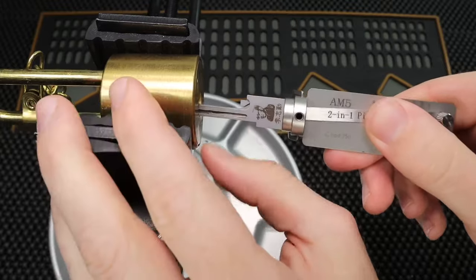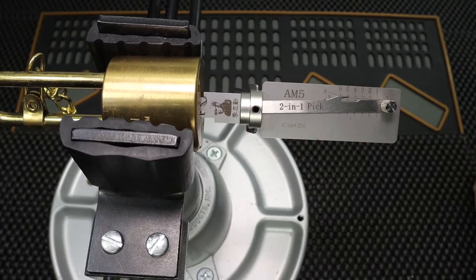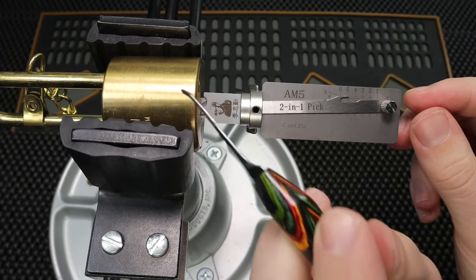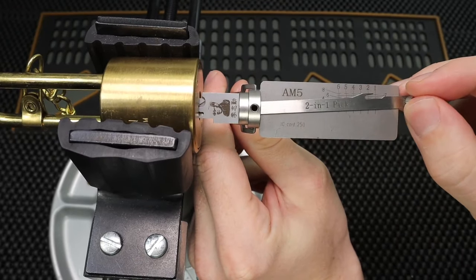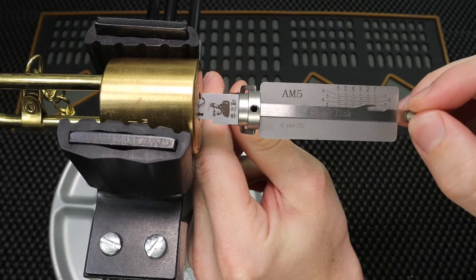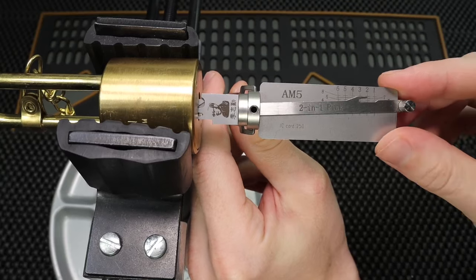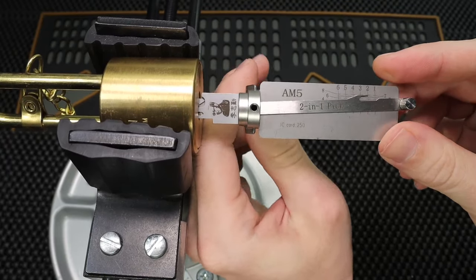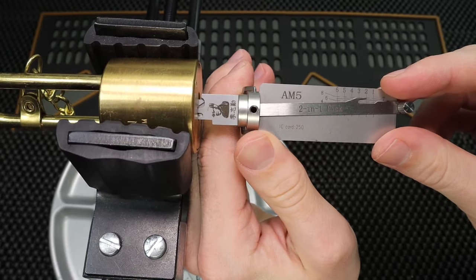I'm going to insert my Leashy tool all the way into the keyway. One thing you may notice is that this tool is for a six-pin American lock, and this is only going to be a five-pin core, so I'm going to skip the very first pin and refer to two as one — so we're going to be off by one as we go. I'm going to apply some tension to this lock and see what it takes to get it open.